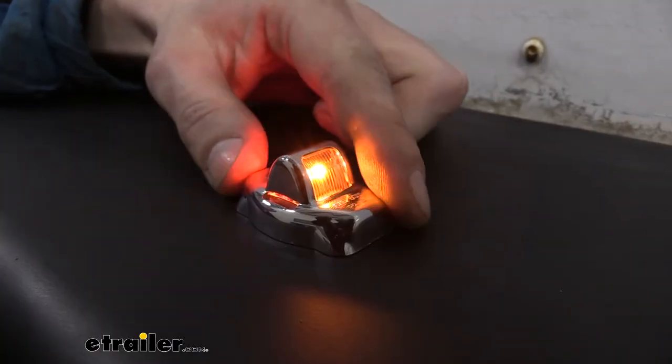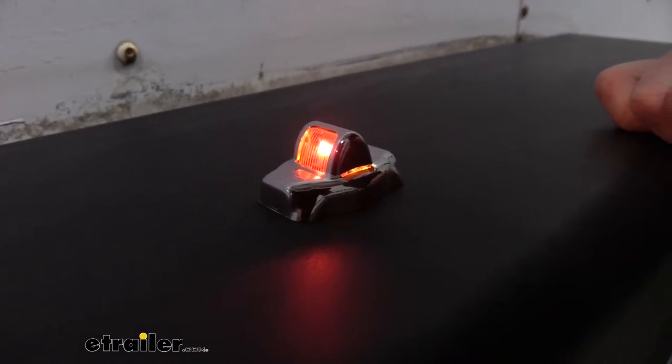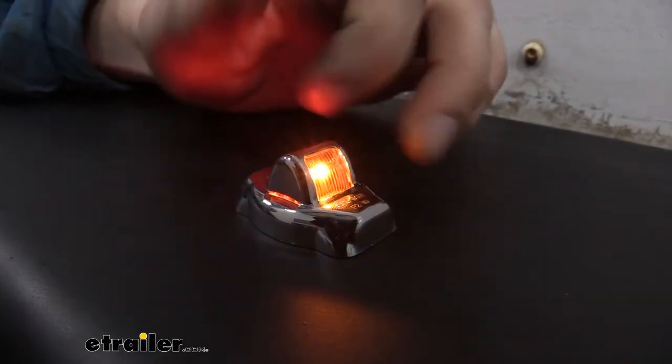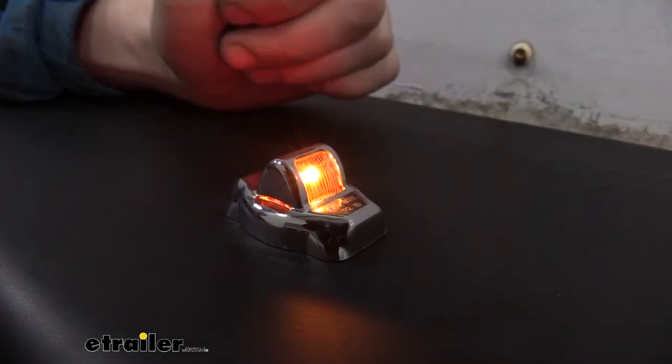This marker light is considered reversible because on one side we have our amber light and on the other side we have our red LED light. Amber is for the front and red is for the back, and it's considered reversible because it's the same on both sides — you can easily swap this over to the other side of your trailer and it works fine on both sides.